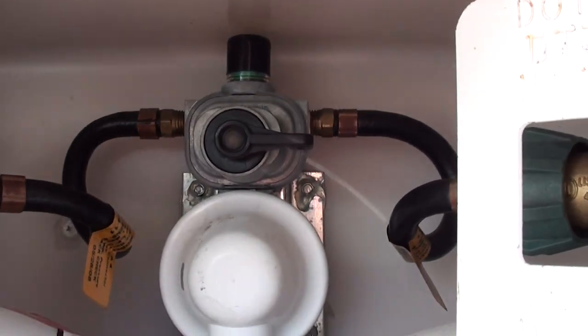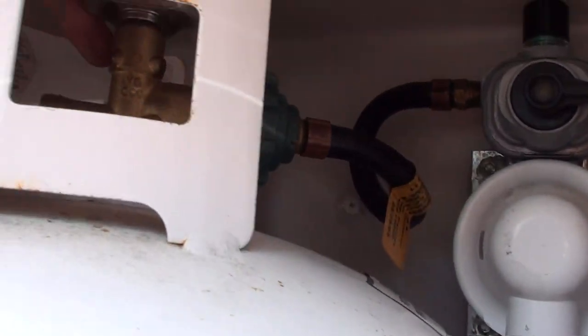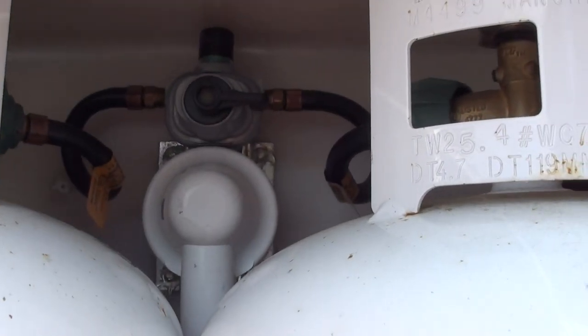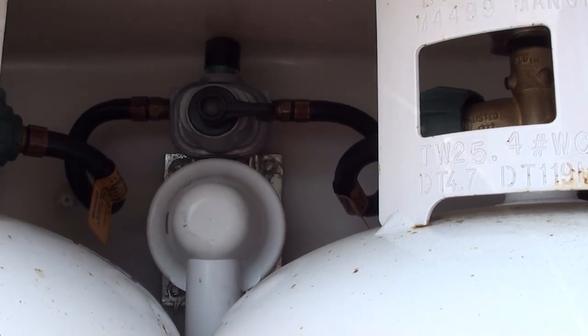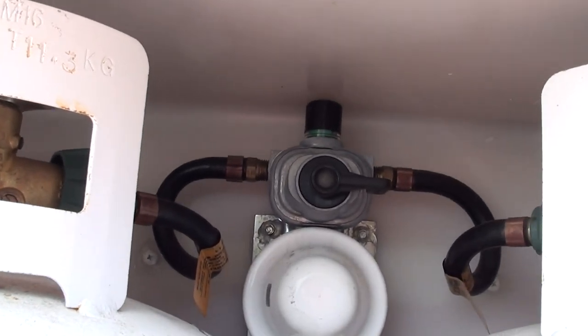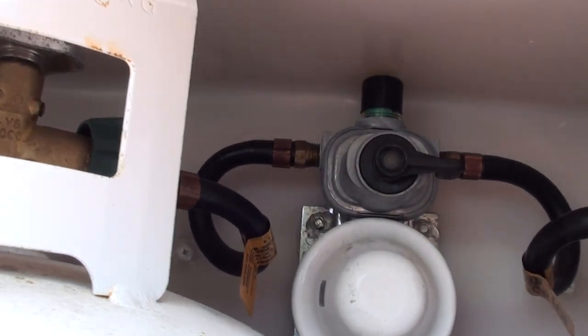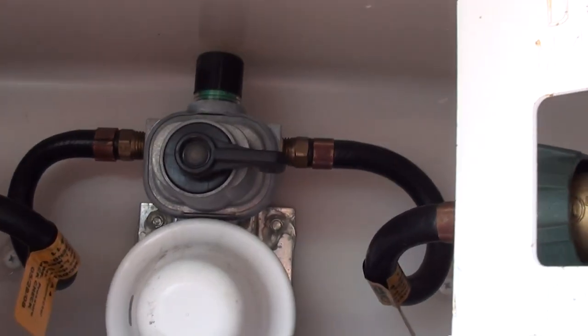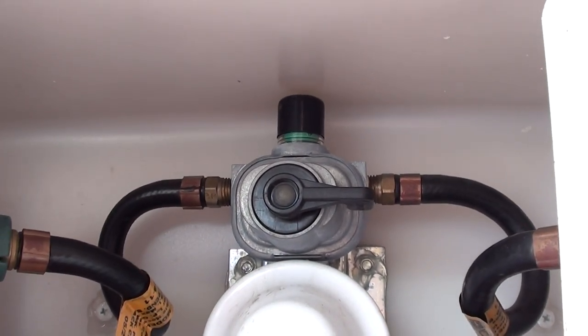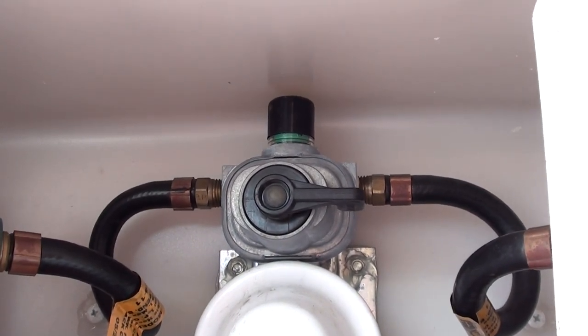So now I can turn this valve over here off, and I can get this bottle filled or whatever I need to do. I know I have one bottle that has some propane obviously missing out of it, because it's been using a little bit of it for maybe a couple days now. But that's how that works. Pretty straightforward.